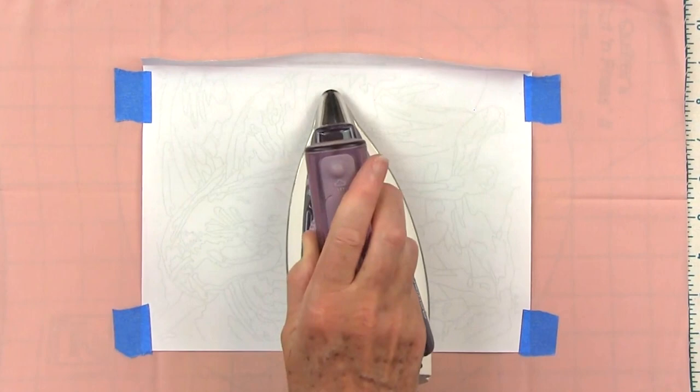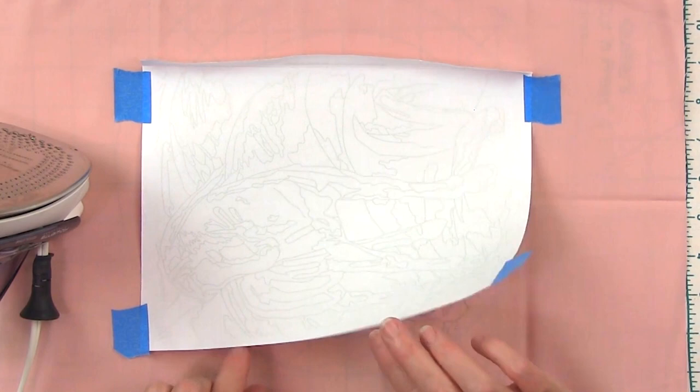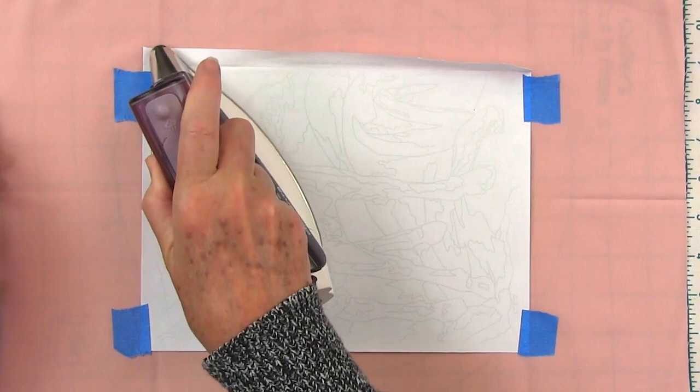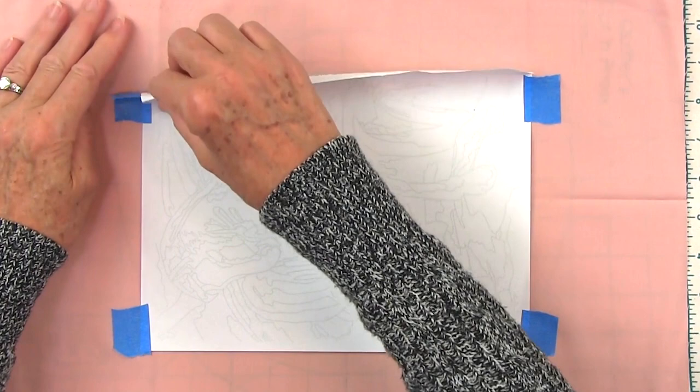Let's see how our transfer is doing. I'm going to set the iron down and take a peek — I can see most of it. The only thing that didn't transfer really well were my edges, so I'm just going to go back and do those corners and right up here. Okay, are you ready for the big reveal? I'm going to go ahead and peel it off — you're going to see it before me. And there's my transfer — you can see I got my words there, but that's okay because I'm going to frame it. Next time I'm cutting the words out. That's all there is to it.